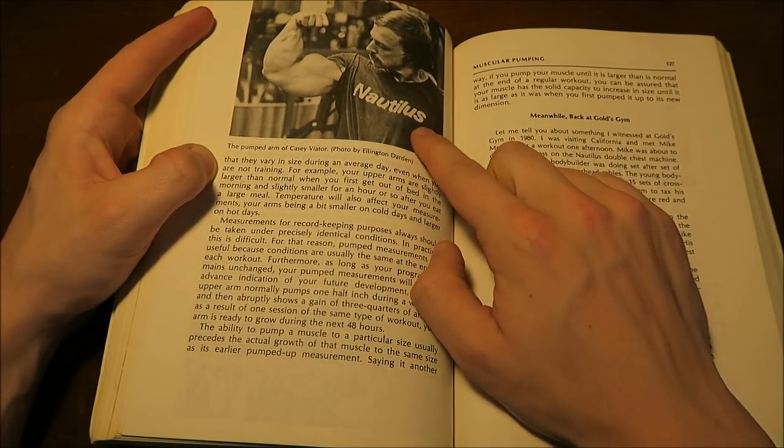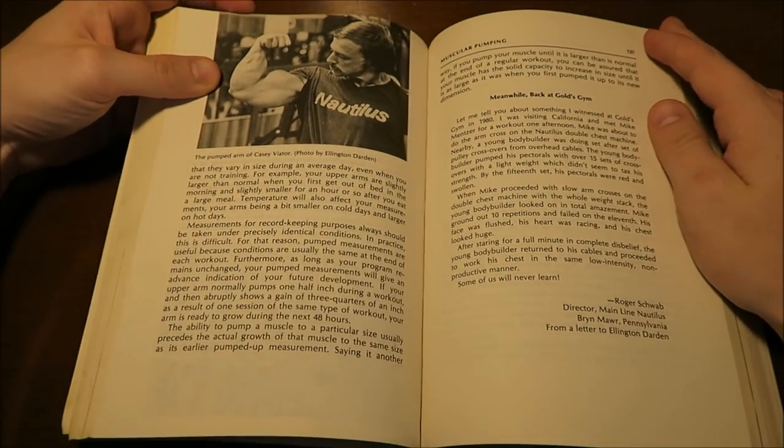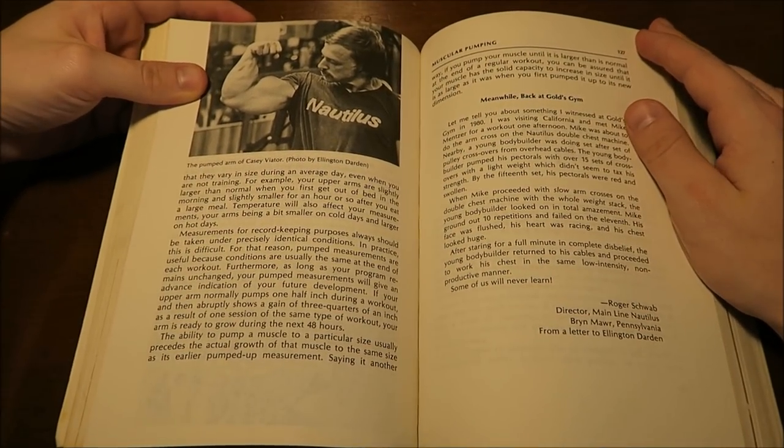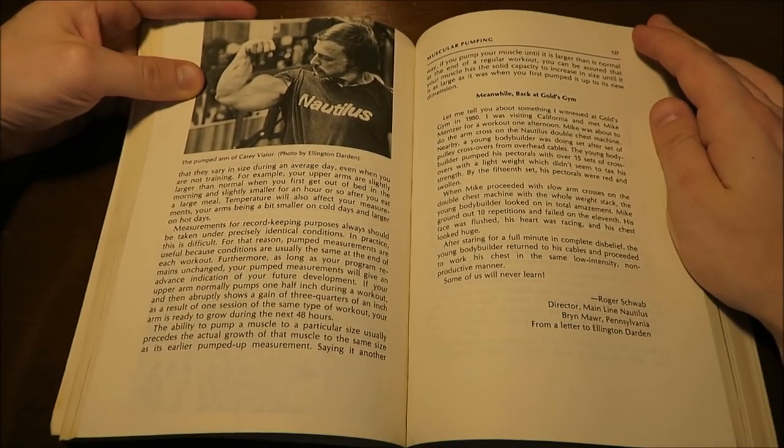I find Nautilus as a subject very interesting. Arthur Jones and Casey Viator — here's a photo of Casey Viator right here — everything about Nautilus was very interesting, especially the Colorado Experiment.